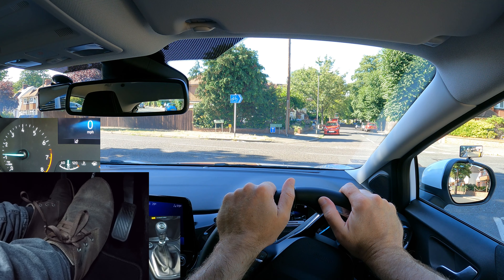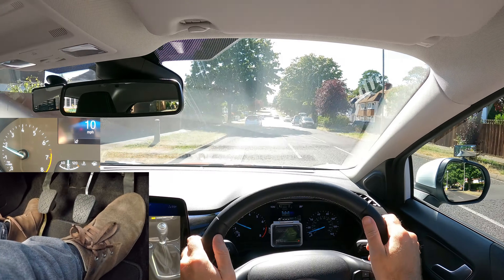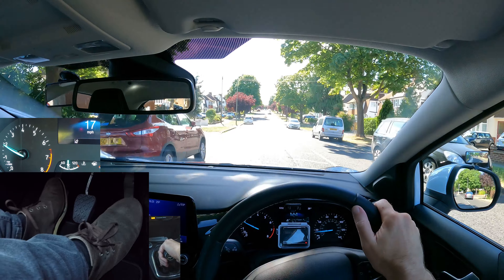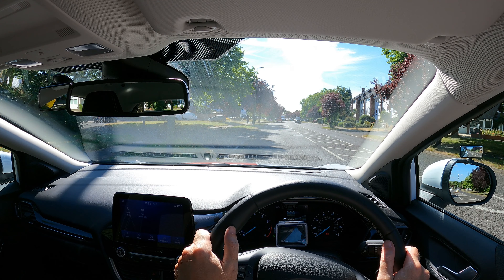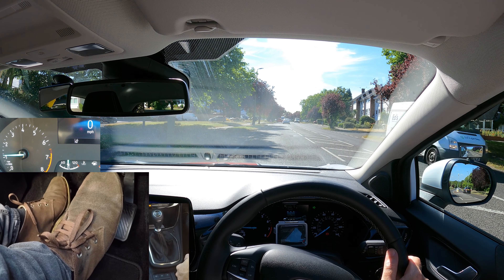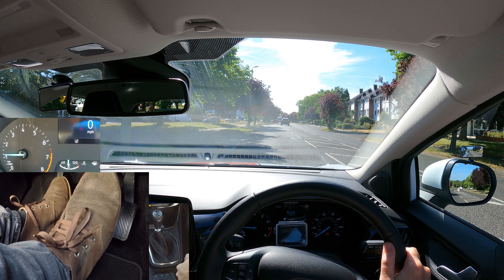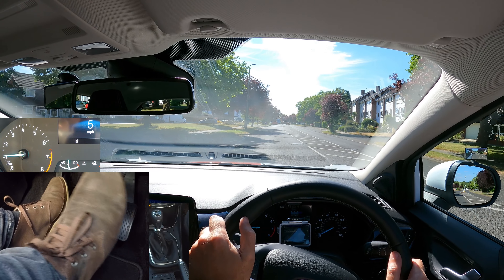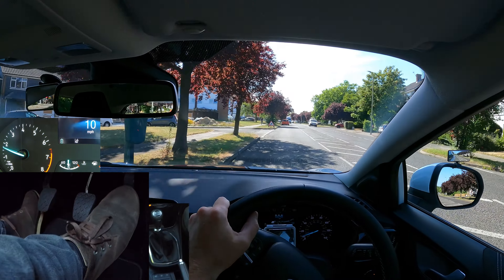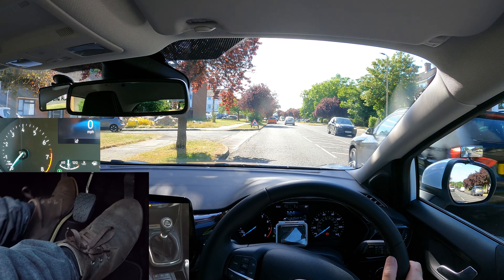I'll try moving off again: biting point, now gas. So as you can see, sometimes it works by raising the clutch then gas, but sometimes it doesn't. Let's try a small hill start — biting point, make sure it's safe, release the parking brake — stalled. I'll try again. This time I managed it, but it nearly stalled and moved off very slowly.